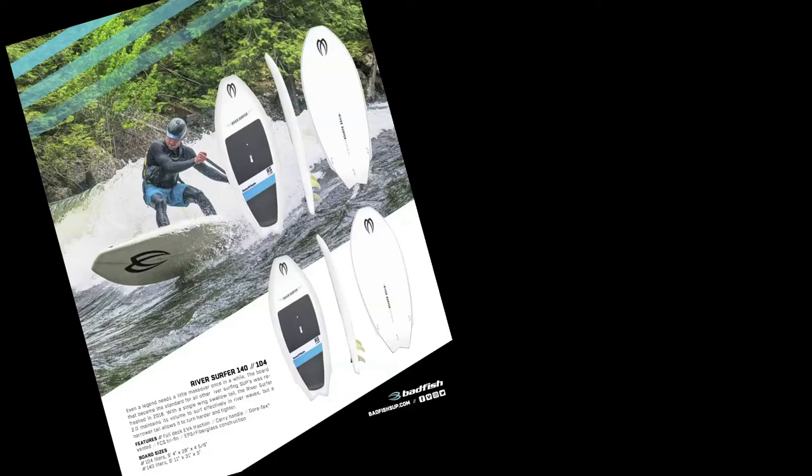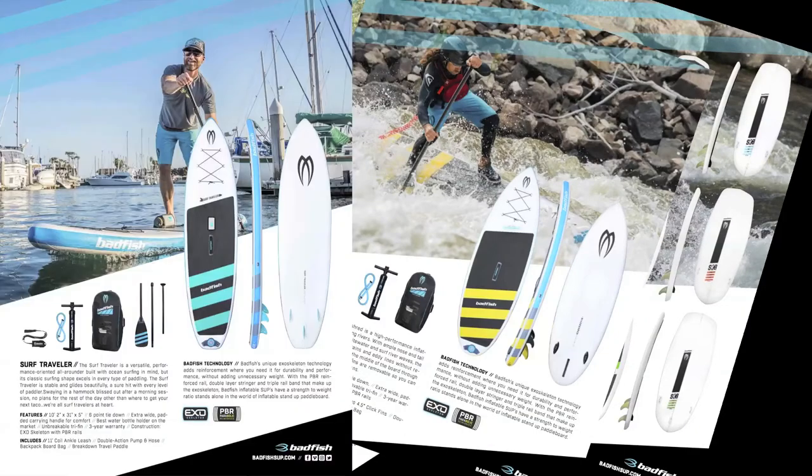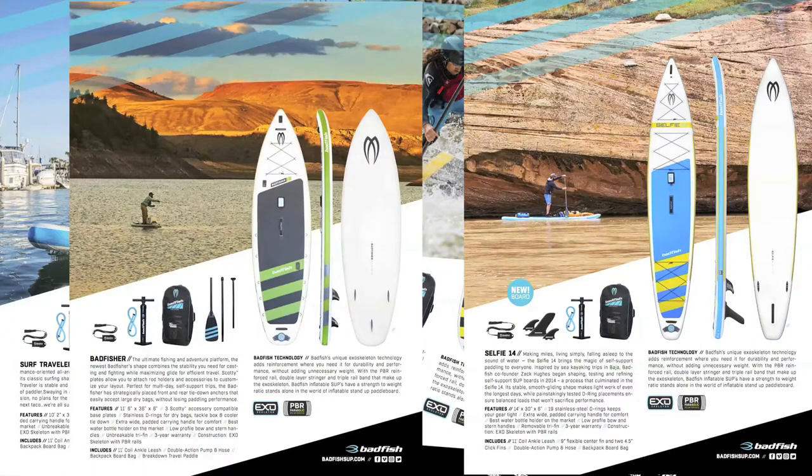The Badfish founders originally designed boards for river running and surfing, but with their unique expertise they have been able to create a board that excels in flat water lakes and inland paddling.